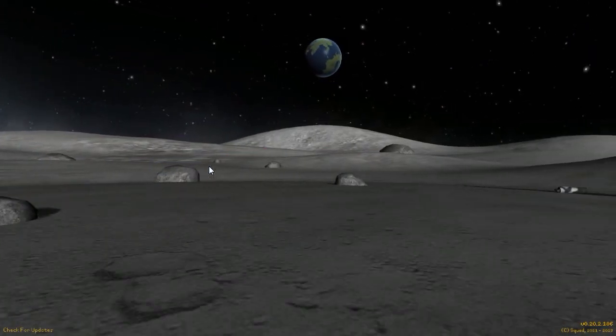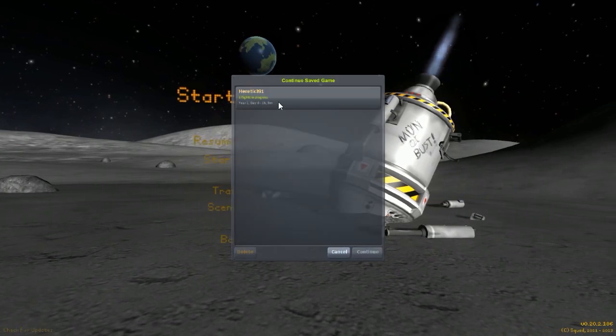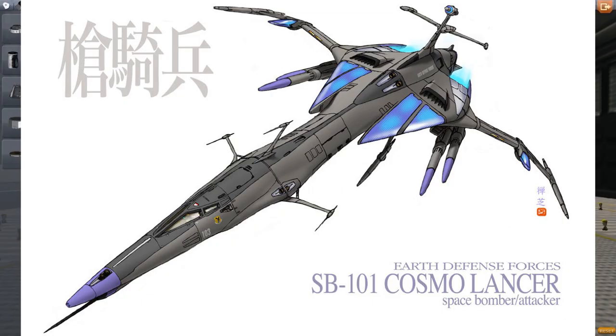Hello guys and welcome back to another Encobra Space Program. This is Designs of the Week episode 26, and we are going to make a time-lapse. I'm going to post a picture on your screen — you should see a design called the SB101 Cosmo Lancer — and we actually get to make this in a time-lapse. Pretty cool and I hope you enjoy.